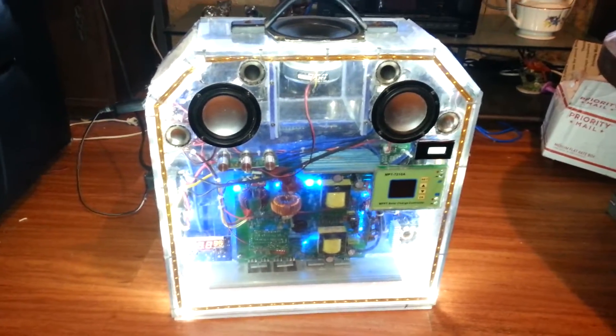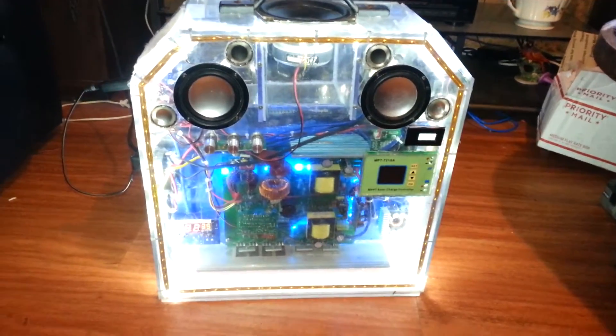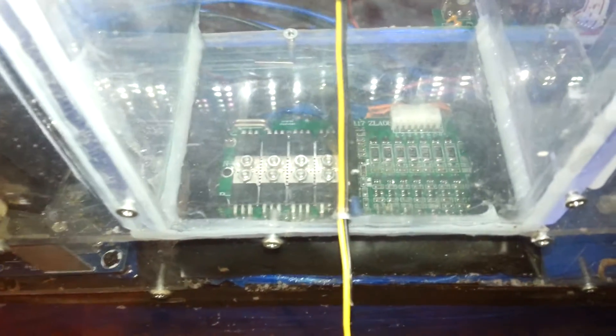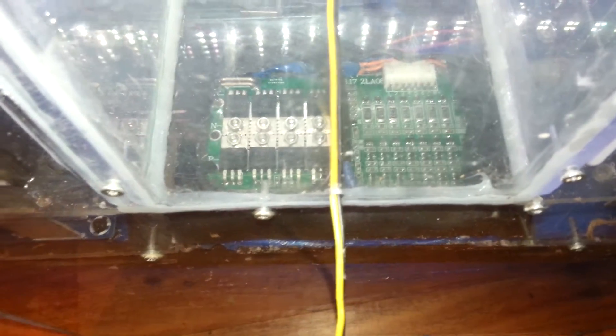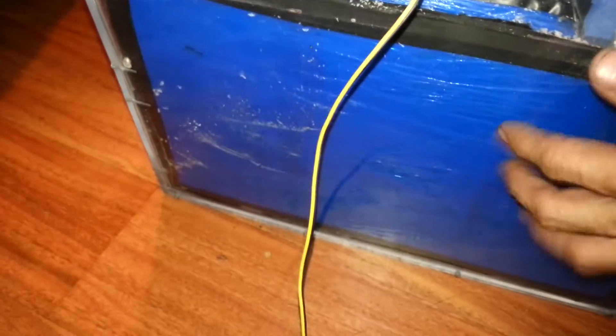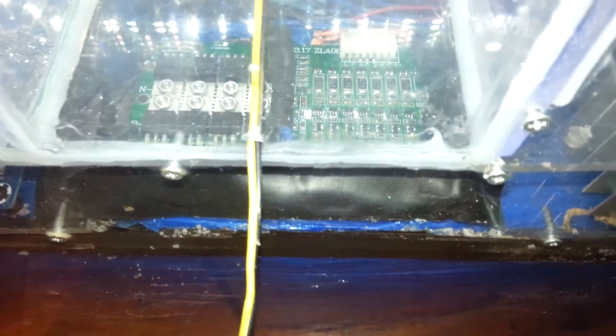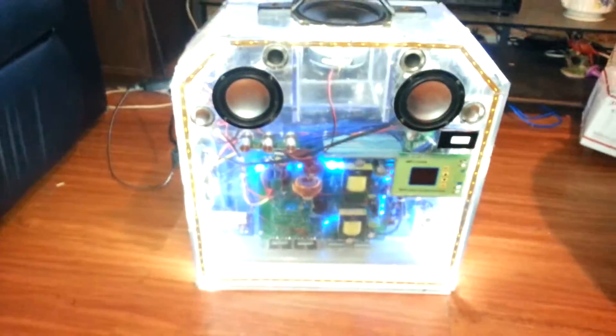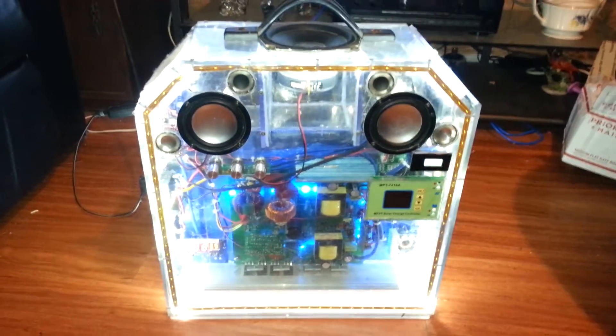It runs all day — mud mixer for the tile, so on and so forth. That is the battery BMS down inside of there, which is what's making sure that this battery stays maintained. That is one of my updates in regards to my portable solar generator.